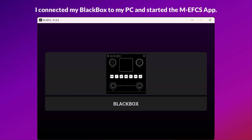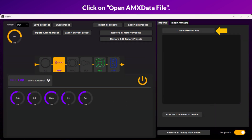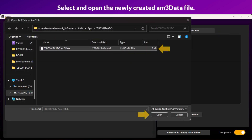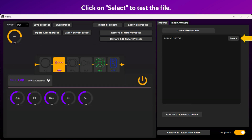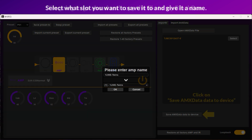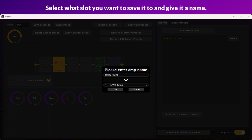I connected my black box to my PC and started the MEFCS app. Click on Open AMX Data File. Select and open the newly created AM3 data file. Click on Select to test the file. I'm going to go ahead and copy the file to my black box. Click on Save AMX Data to Device.